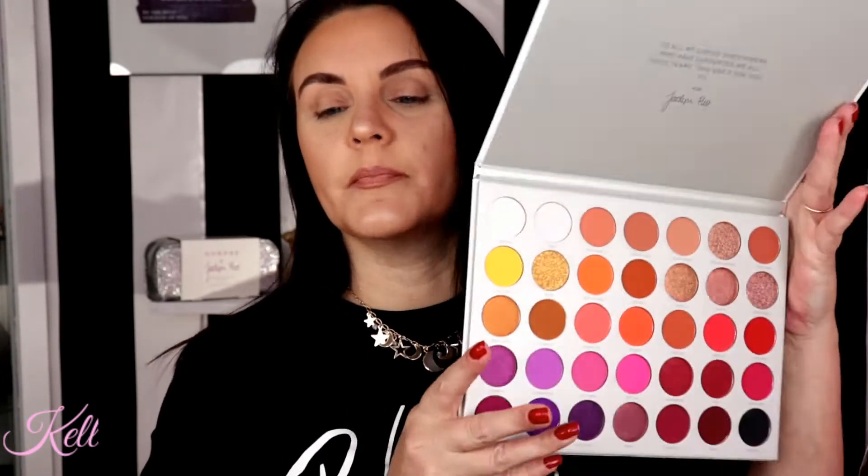I'm just going to go ahead and open this little bad boy up. If you have not seen this Jacqueline Hill Volume 2 palette, this is what the outer carton looks like. I'm going to open her up and pull this out — this is what the palette looks like. Very, very stunning palette, I am in love.